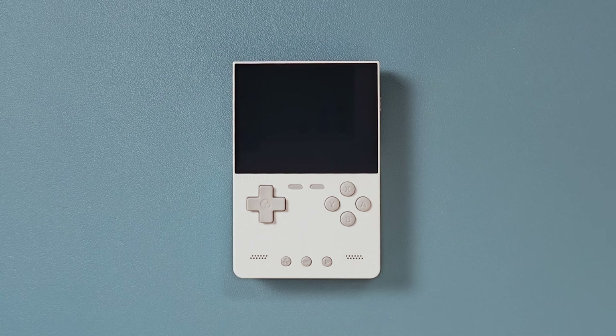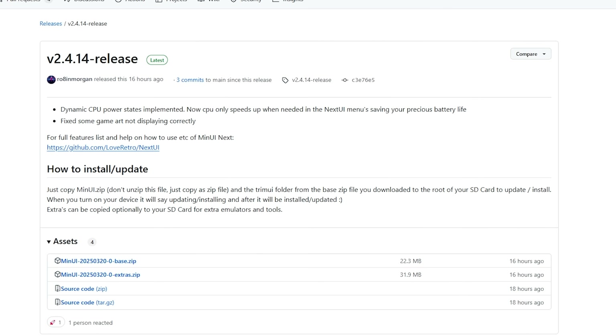So how do we install Next UI? I'm glad you asked, because Min UI and Next UI by extension are some of the easiest custom firmwares to mess around with. You don't even need to have an image flasher like Win32 Disk Imager. You literally download the files and drag them onto your existing SD card. Easy peasy.